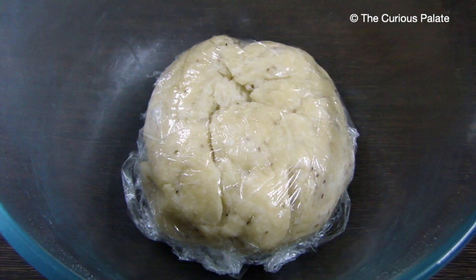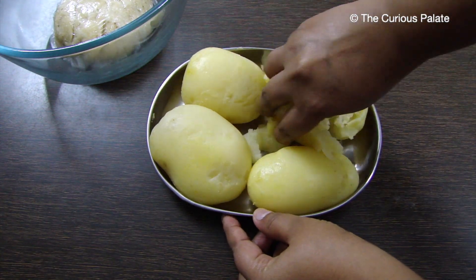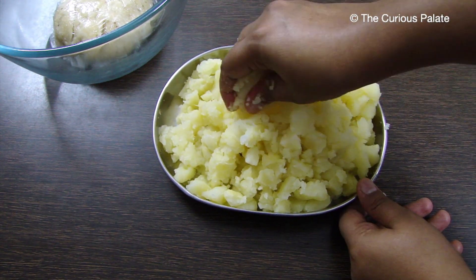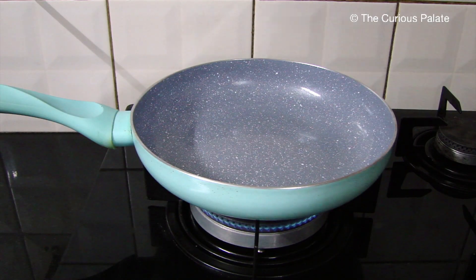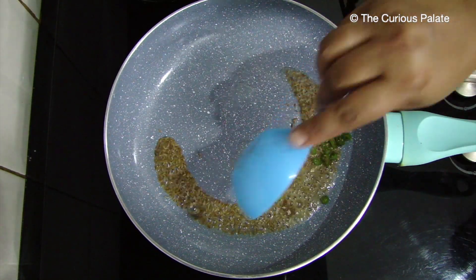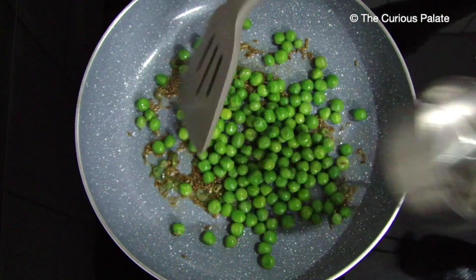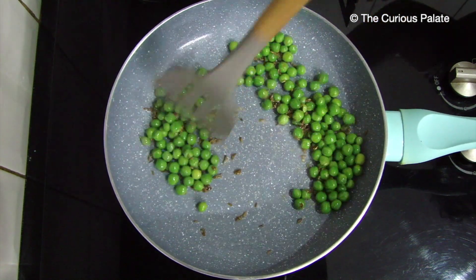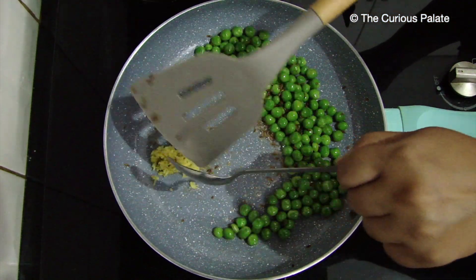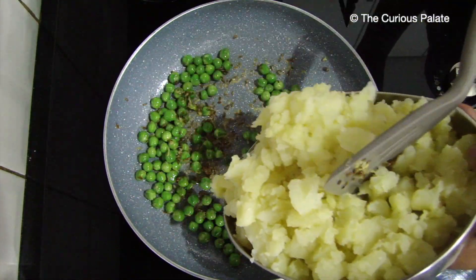While the dough is resting we can get started on making the spicy potato filling. Peel the boiled potatoes and crush them with your hands to make uneven bits and pieces — we are only looking to break them apart and not mash them, as they will also break into smaller pieces while cooking. In a pan add 2 teaspoons of oil. Once the oil is hot add cumin seeds, asafoetida or hing, and chopped green chillies, and sauté till they are fried. Next add half a cup of green peas — I'm using frozen ones, but if you're using fresh ones make sure to boil them before adding. Sauté for some time, then add the finely grated ginger. Ginger tends to stick to the pan which is why we add it later.